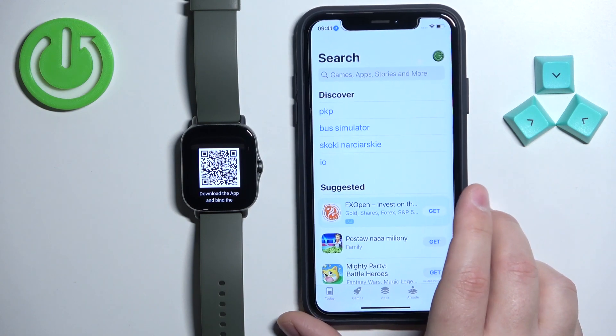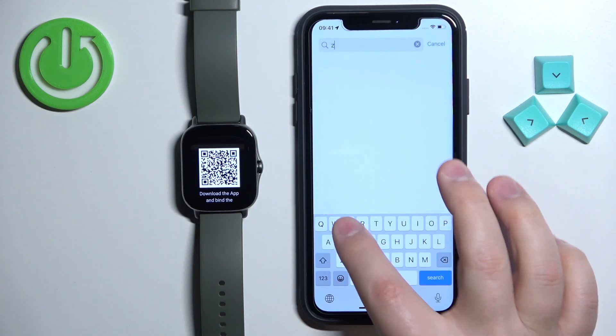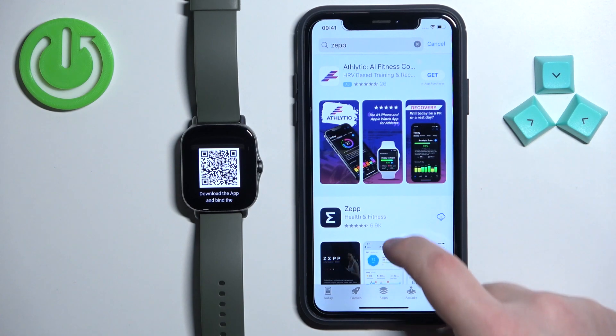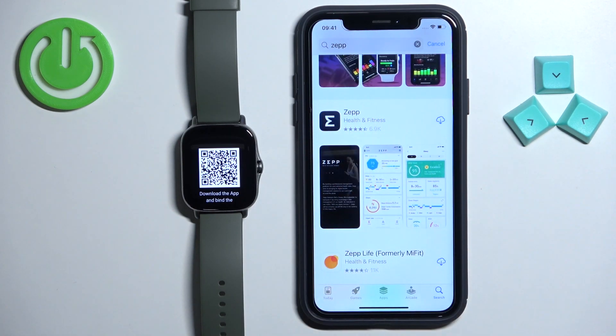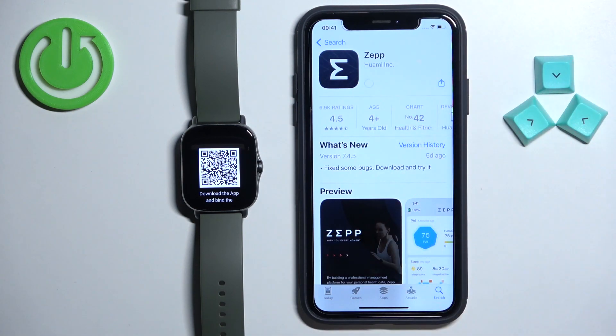In the App Store, tap on the search icon, then tap on the search bar and type in ZEP, then tap on search. Scroll down through the list of applications and find the ZEP application. Tap on the get button to download and install the application.